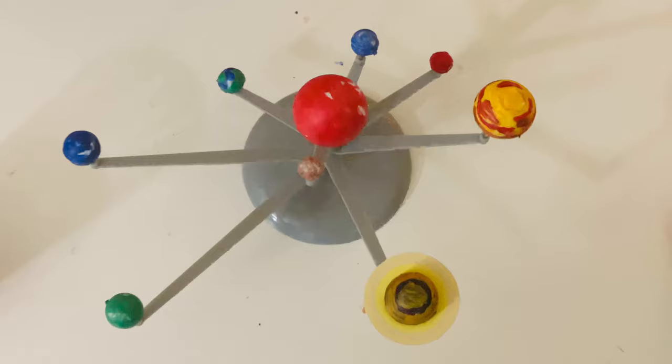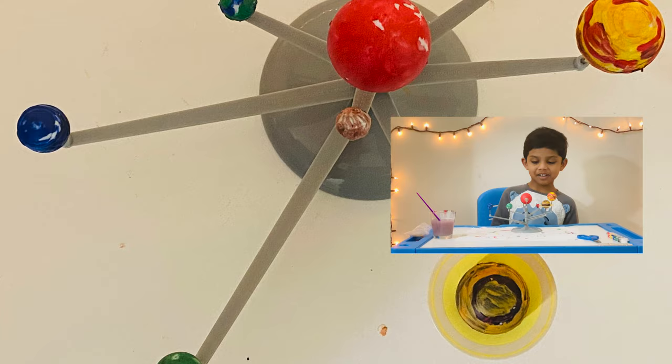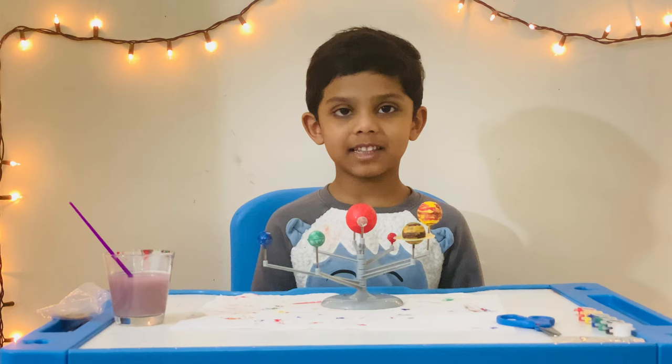It's so fun making this planetarium. It looks so cool guys, I had fun making this. If you like this video, please like, share and subscribe to my channel. Bye!